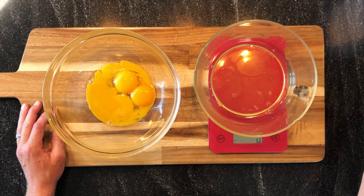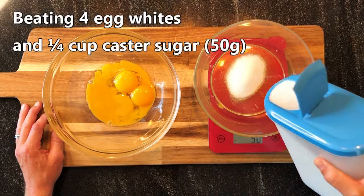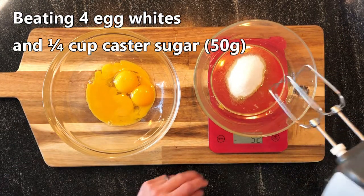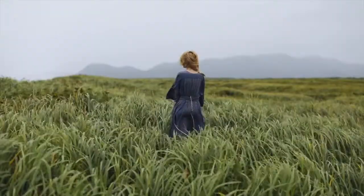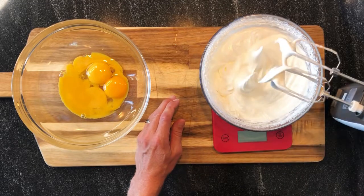Now I'm adding sugar. Then we will whip the whites. Here you see the consistency is perfect — we have these peaks.